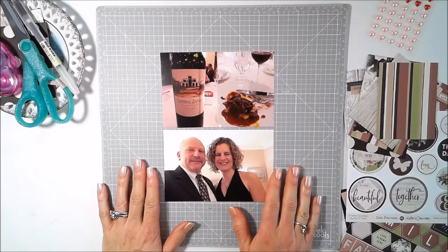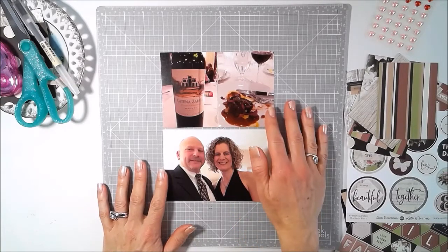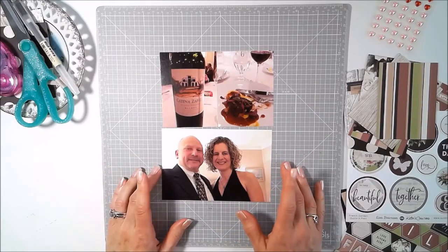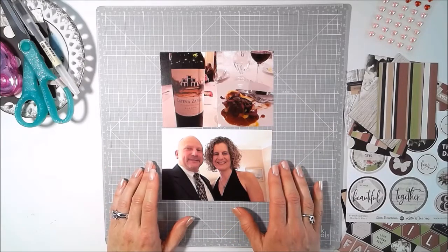This is Tiffany, your scrappy fangirl, who just got back from the Creating Keepsakes convention in New Hampshire.